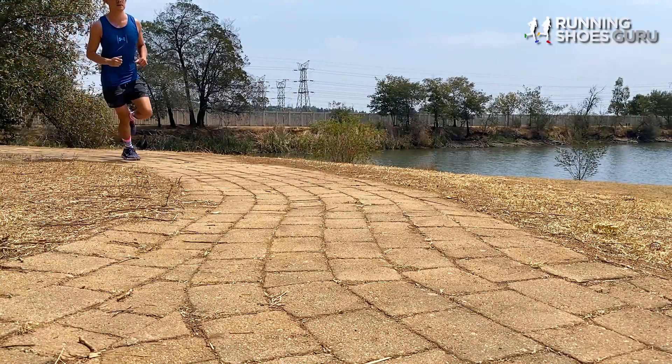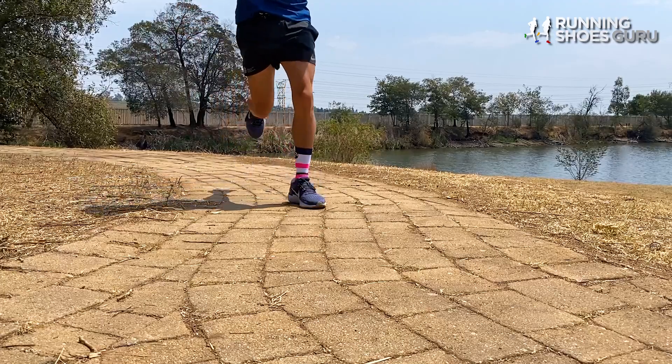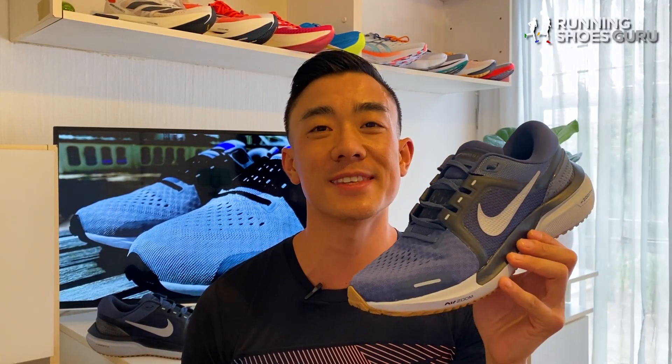As a result of the ZoomX, the Vomero feels much better on faster paced runs than the Pegasus. I enjoyed the Vomero 16 most on steady runs slightly faster than easy pace.